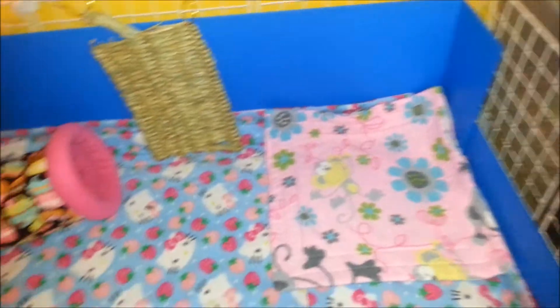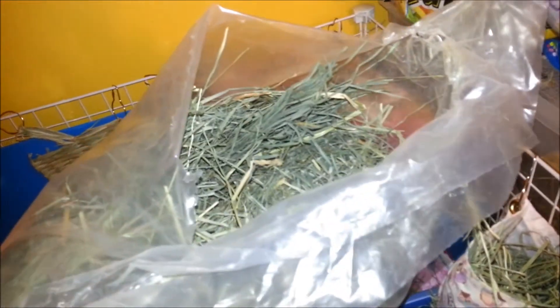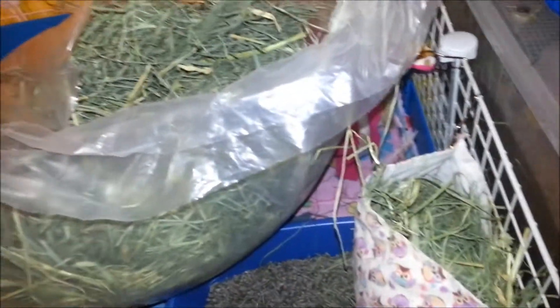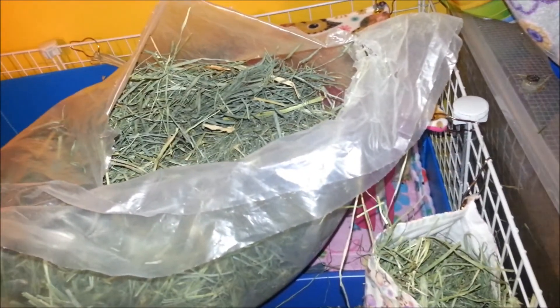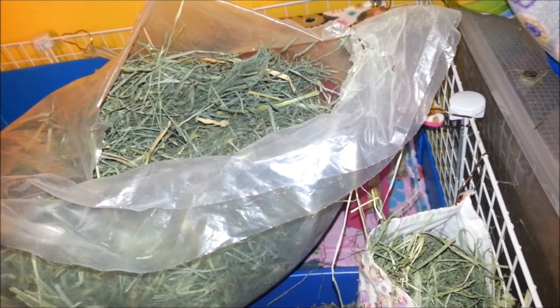I'll be back when the whole cage is clean. The boxes are clean, empty hay bags are in. This is my new hay — it's the 9 pounds from Oxbow, which is really annoying: they give it to you in one big bag and it's like you have nowhere to put it, it's hard to get out. I'm definitely going to be buying the 25-pound box next time. When I bought this one I didn't have the money or something.